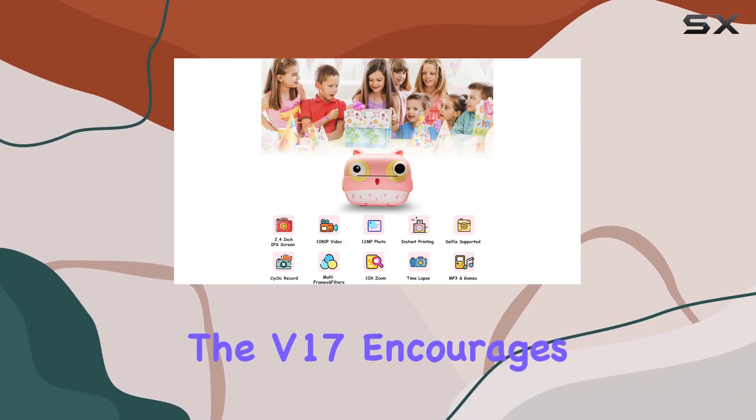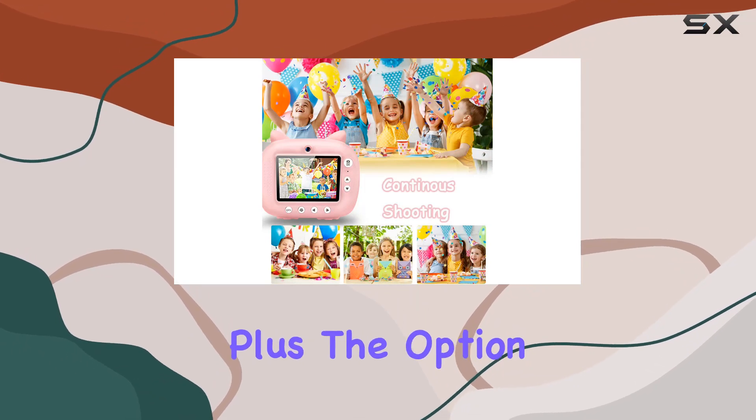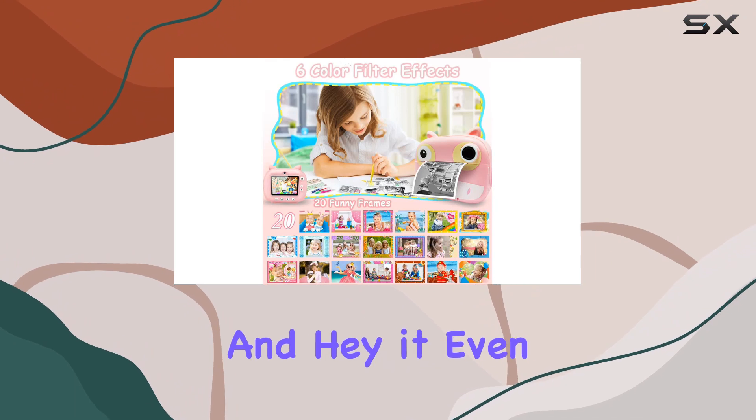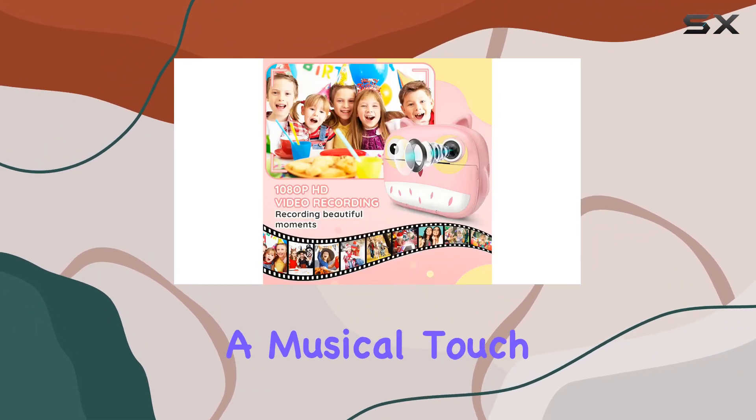But it's not just about taking pictures. The V17 encourages creativity with built-in fun photo frames and filters, plus the option to decorate printed photos with the included five color pens.